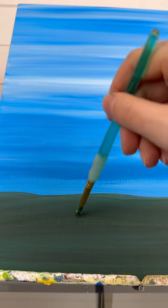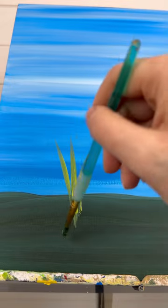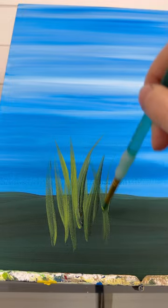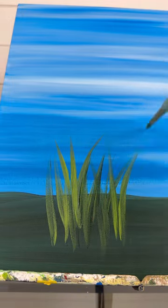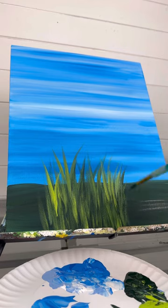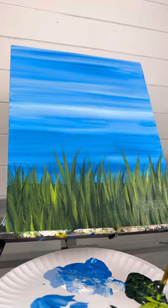Now I want some grass, so I'm taking a medium round brush and doing a stroke upwards. They can be tilting over because they're so heavy — just always up, never pulled down with grass because it will look upside down. I'm going to cover the entire dark green layer, so you can only see a little bit of it peeking through. Make sure they're all different heights.